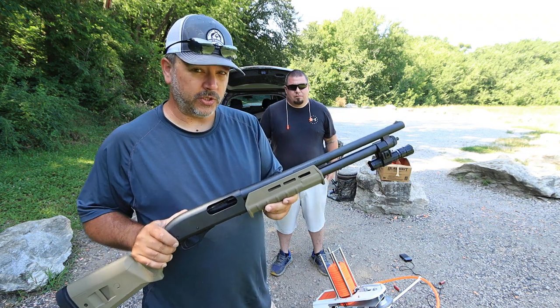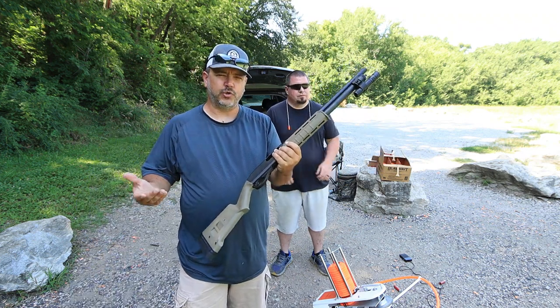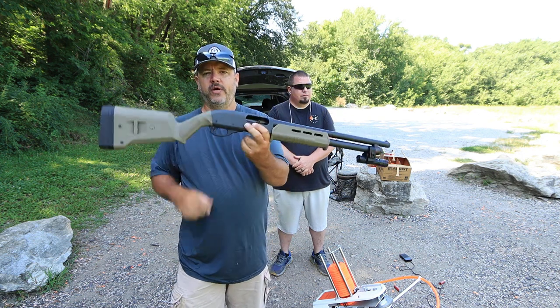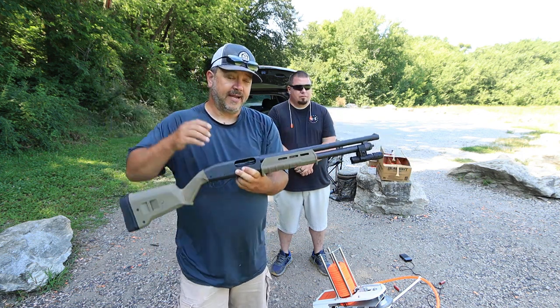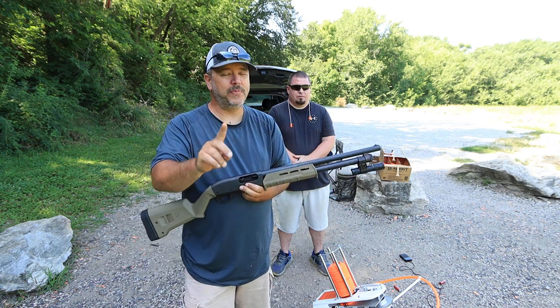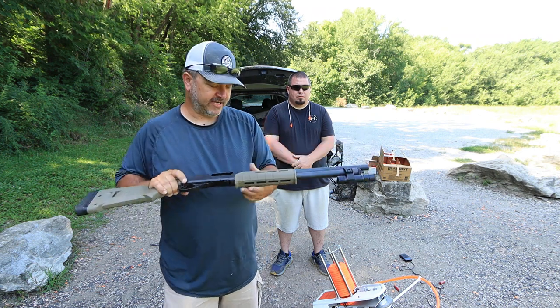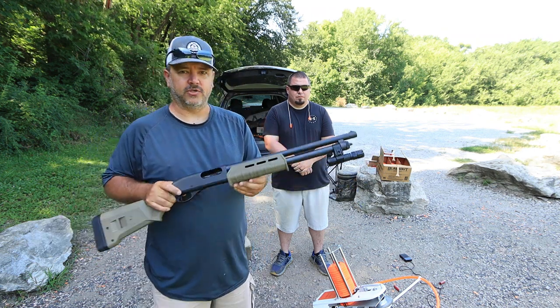The pump action shotgun is not going to be first on my list. I'm not going to say don't use it — I'm just giving options on what kind of shotguns you could be using. At the bottom of the list I'm going to throw a pump action shotgun, but not the Remington 870 specifically. Any Remington shotgun out there is going to suit you fine.